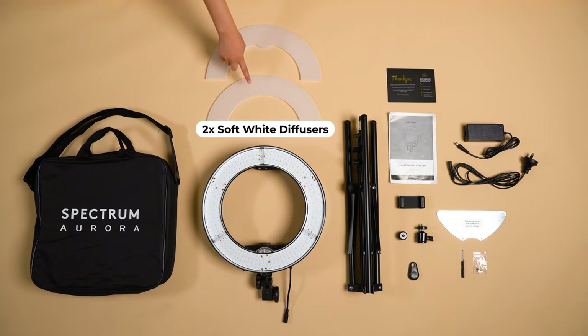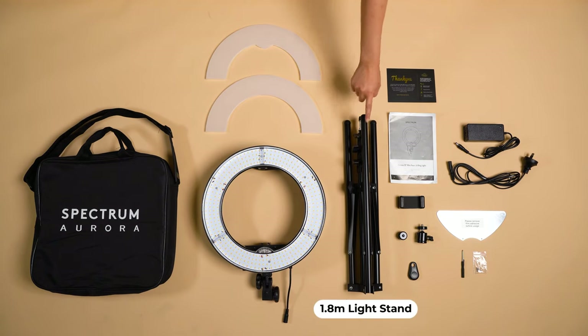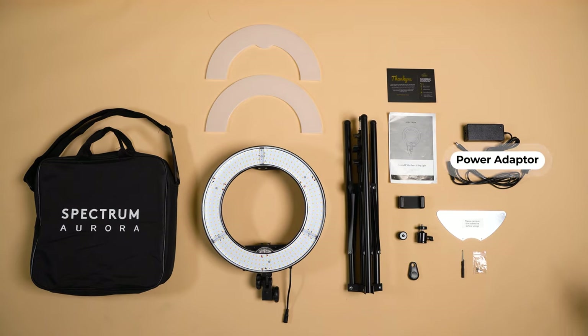As well as two diffusers — these are soft white diffusers — a 1.8 meter light stand, a camera ball mount, and a power adapter.